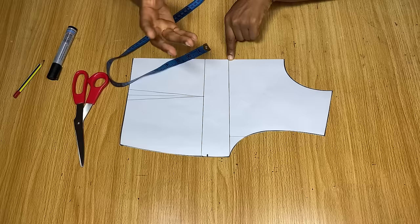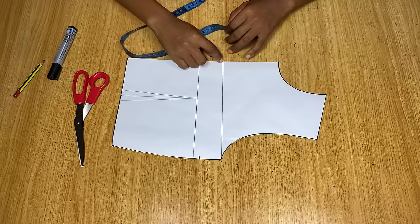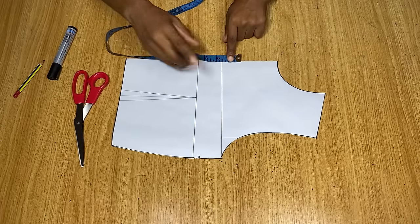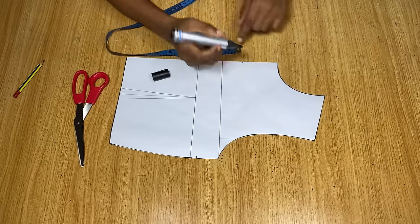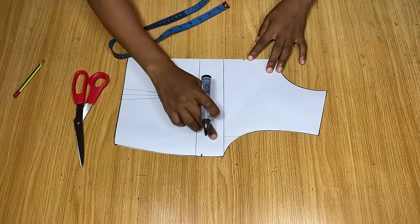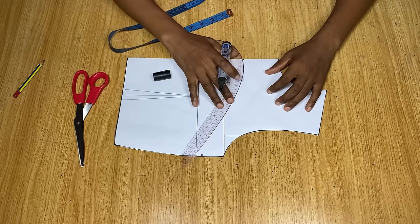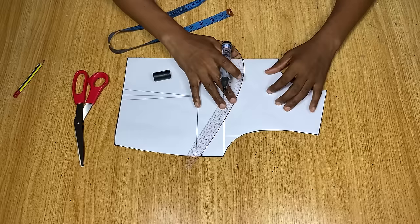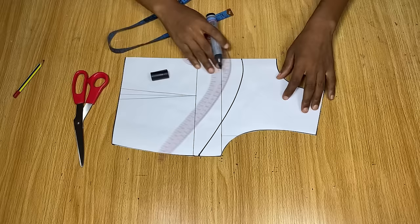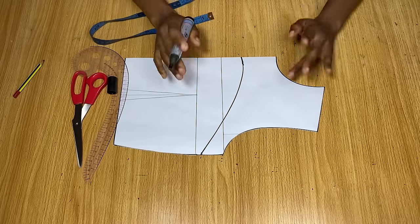Remember this is the front pattern we are drafting. This line here is the chest line, and because this is going to be an open yoke in front, I'm going to go up from the chest line by another one and a half inch — I don't want it to be too open, but if you want it more open you can go up by more inches. Now I'm going to connect these two points with a curve using my curve ruler; you can use freehand if you don't have one available. I just connected the two points and this is what the front will look like.